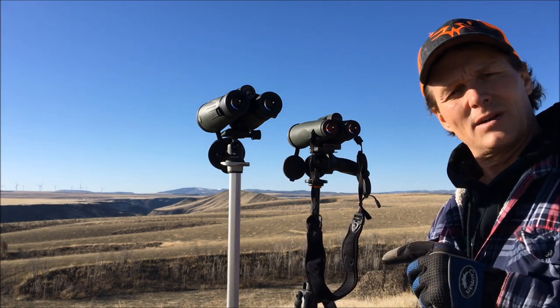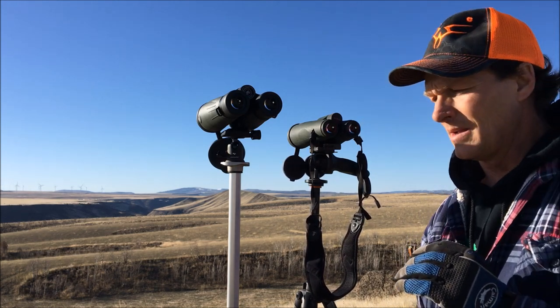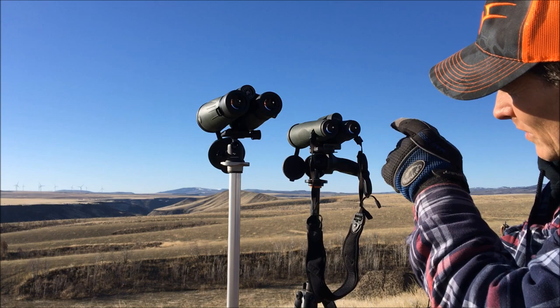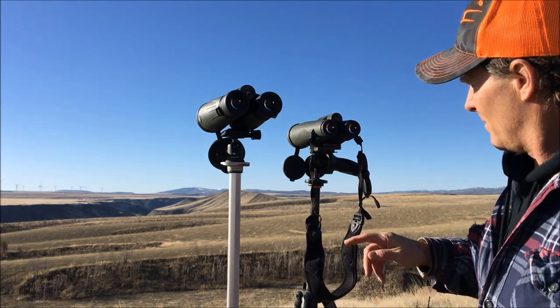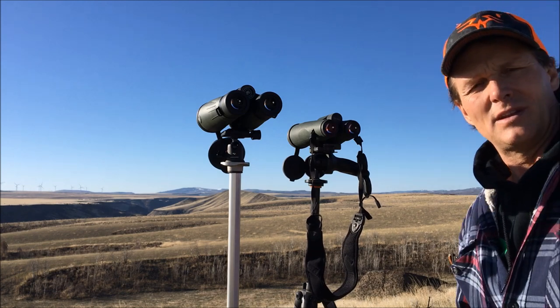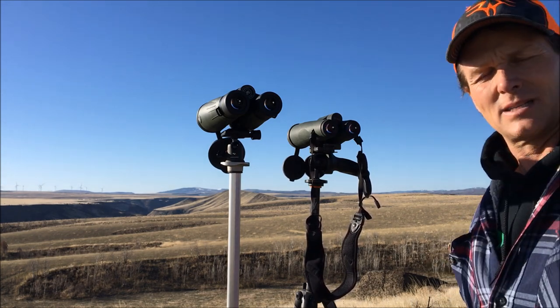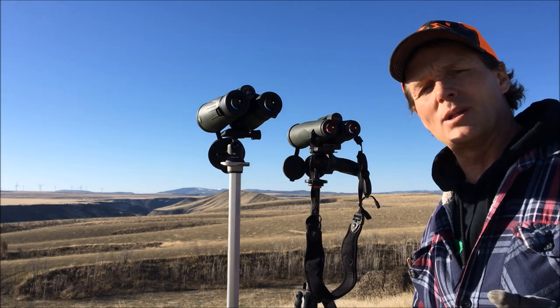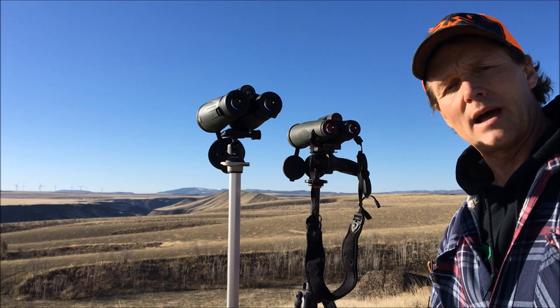This is my first day with them. I got out here at daylight — I didn't get here quite in time to do some twilight testing — but I'm watching some deer over there on a bench, about two miles away. I've got my Swarovski SLC 15x56 right next to them, just doing a side-by-side to see how these stack up.